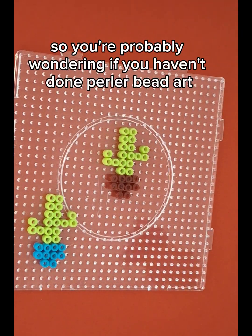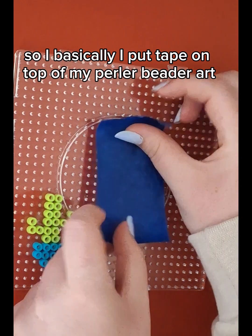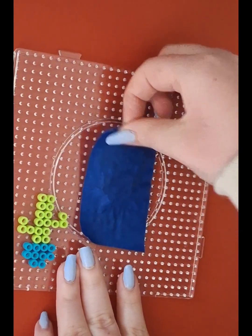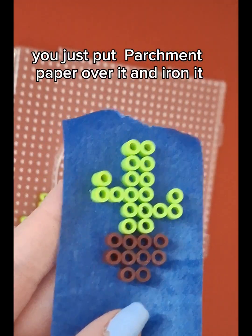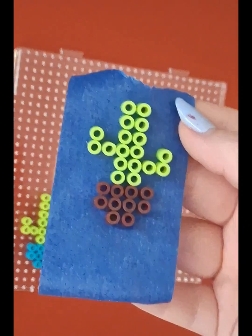If you haven't done perler bead art, you're probably wondering how do you iron it. So I basically put tape on top of my perler bead art, and then you just put parchment paper over it and iron it. And then you'll have a cactus.